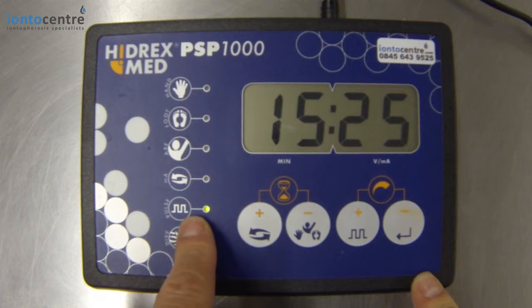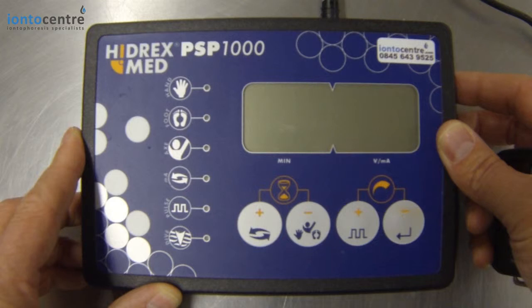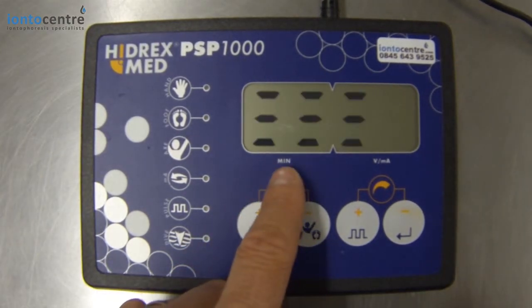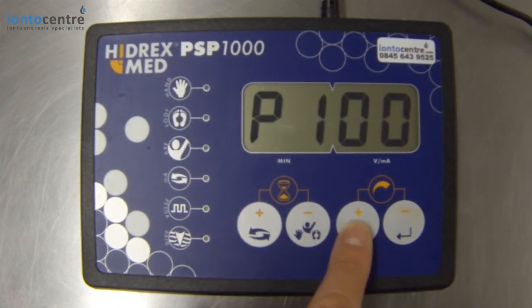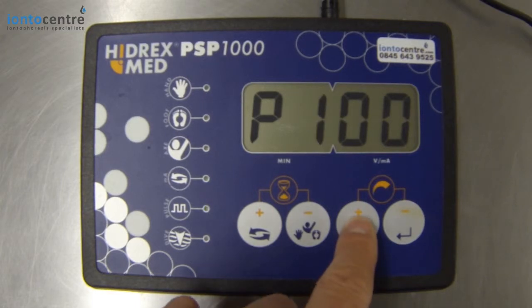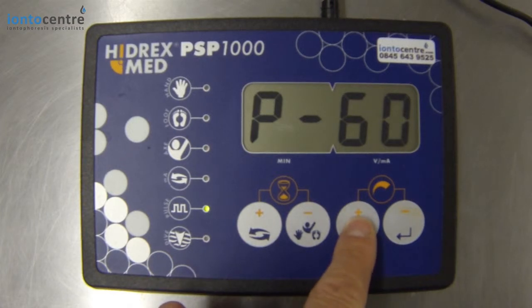To take this machine from pulse current into direct current, you have to access the menu, which you do just after you turn the machine on and the word 'set' appears. You can then touch the pulse button and scroll through your pulse settings. P50 would be your mildest form of pulse current, and you can increase that all the way up to P90, which is the strongest version of pulse current, and ultimately into P100, which is direct current. The pulse light goes off and back on as you scroll through and decide what you want.